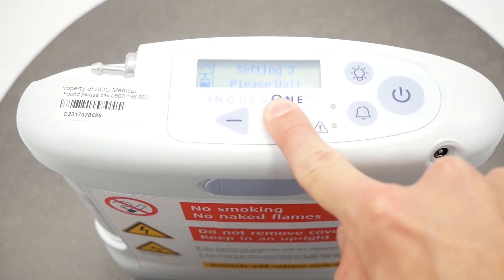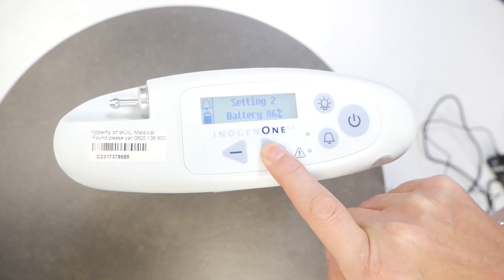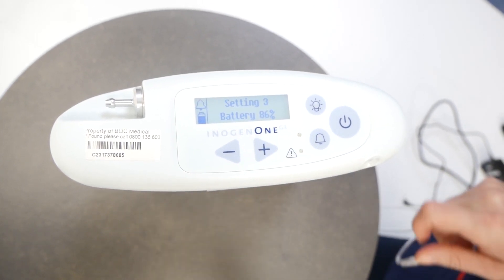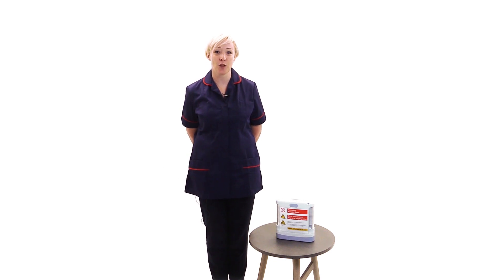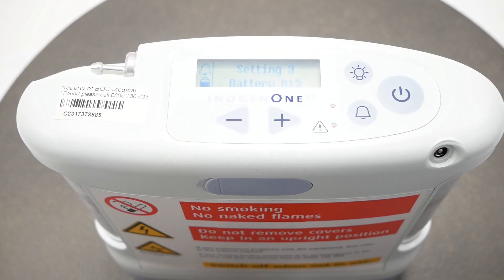The flow control buttons. By using the plus or minus buttons you can change the settings shown on the display. Remember you must not alter your oxygen settings unless instructed to do so by your healthcare professional.